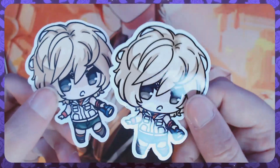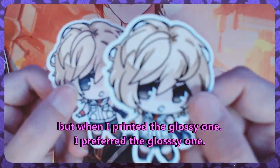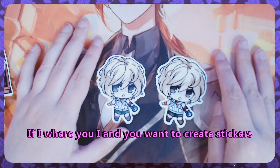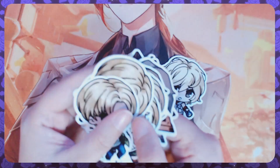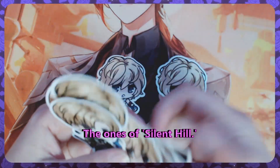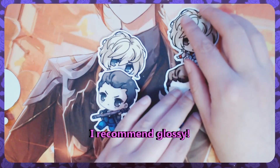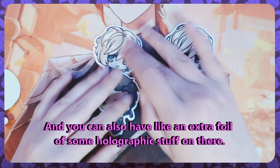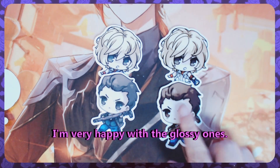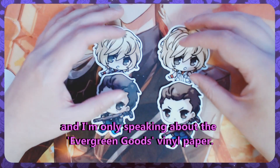I first thought I preferred the matte one, but when I printed the glossy one I preferred the glossy one. That is my final result: if you want to create stickers, I'd pick the glossy ones. I already made some — the Silent Hill ones. Glossy versus matte, I recommend glossy. You can also add an extra layer of holographic foil on there. I'm very happy with the glossy ones, and I'm only speaking about the Evergreen Goods vinyl paper.